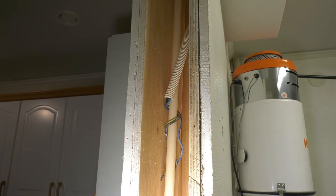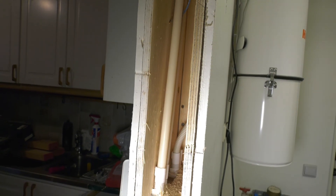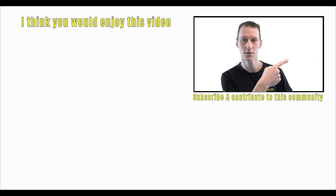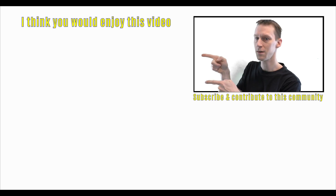Have a great weekend and I will see you next week. If you haven't subscribed already, do so by clicking down there on the Swedish flag, and then you can also click on the little bell icon up there and you'll get notified when I put out new videos. And if you want to watch another video, I've got one over there for you.